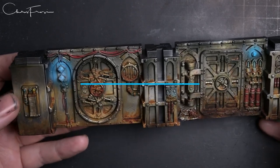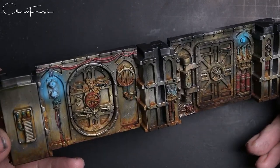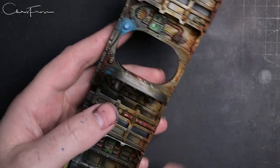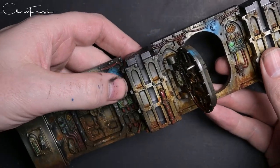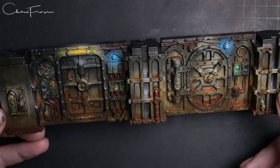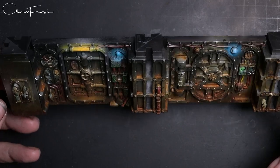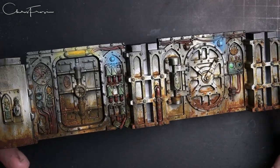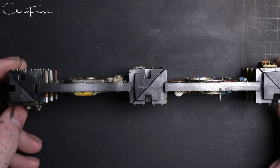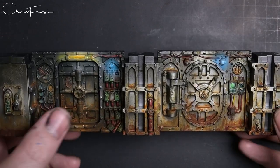Hey, we've got cool stuff today - we're painting boarding actions terrain, the stuff from Soul Shackle, hopefully new stuff from Soul Shackle. We've got Gallow Dark, Into the Dark, Shadow Vaults - all the new cool space hulk-esque spaceship corridors, whatever you want to call them. They're really cool and we're going to do a painting video on them.